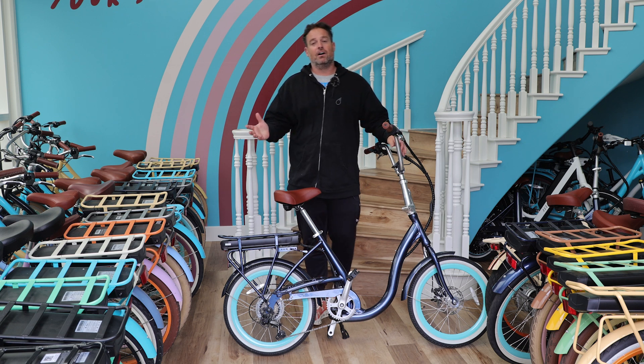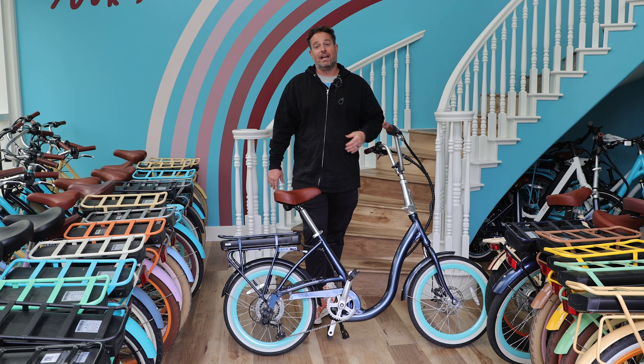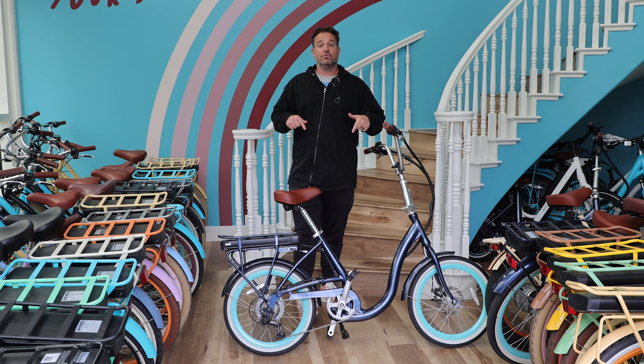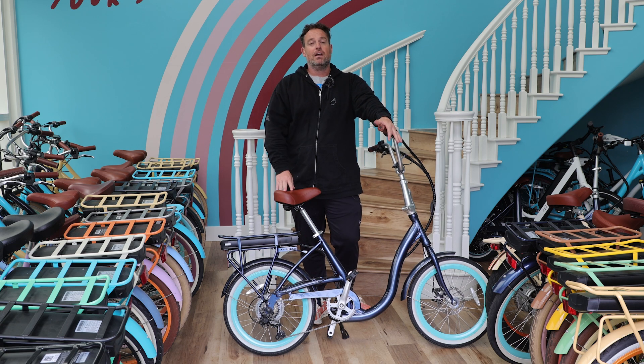If you have any other questions at all, please comment below or reach out to us — the team at 630.com or call us at 310-982-2877. This e-bike, the Simple Step Through 20 inch, and all these e-bikes are linked in the description below — you can check them out. We offer a 30-day test ride policy: if you don't love your e-bike in the first 30 days, send it back, no questions asked, no money out of your pocket.